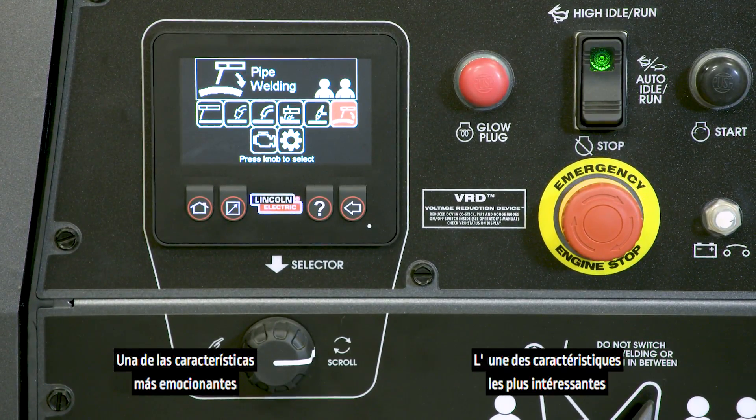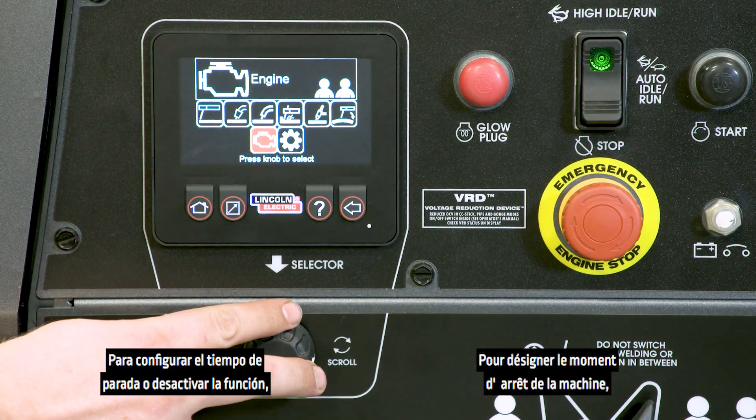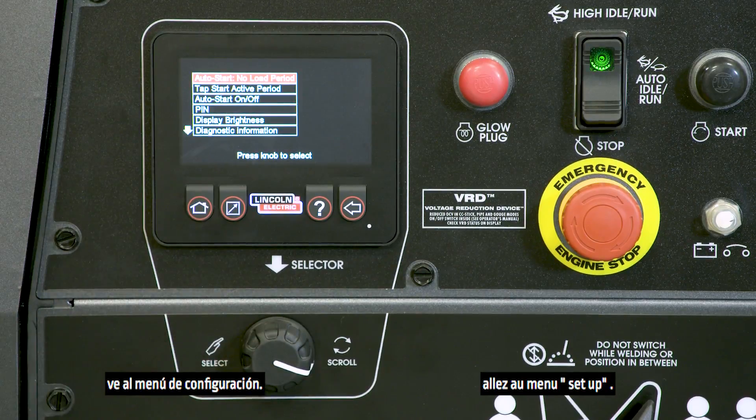One of the most exciting features of the Dual Maverick 450 is auto stop start. To set the stop time or turn off the feature, go to the setup menu.